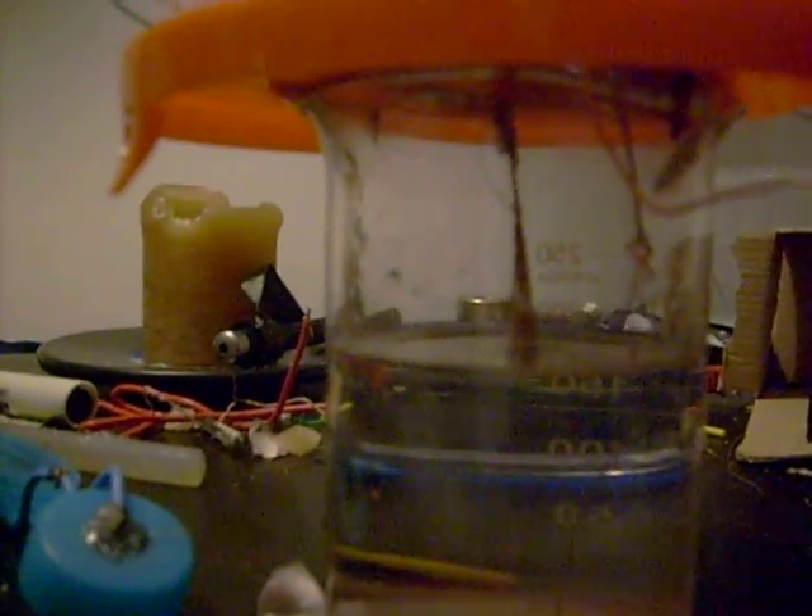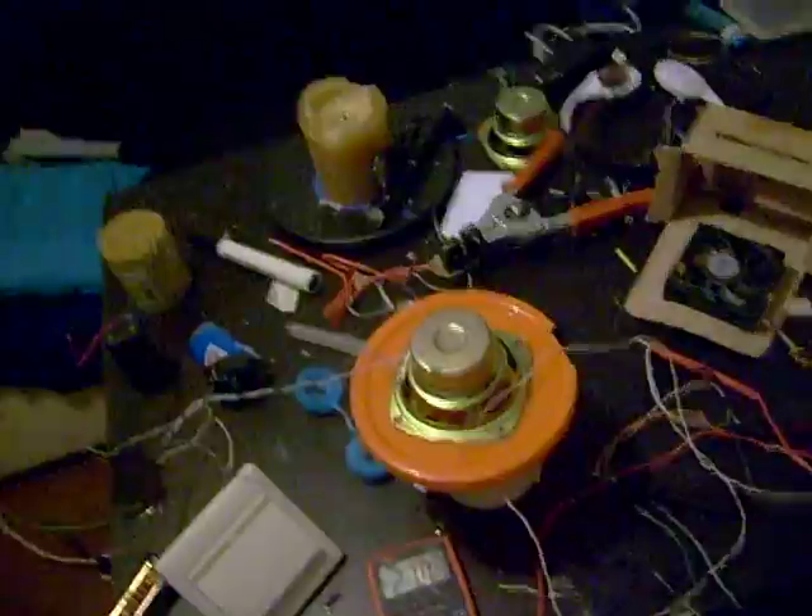And there you have it — a saltwater relay.